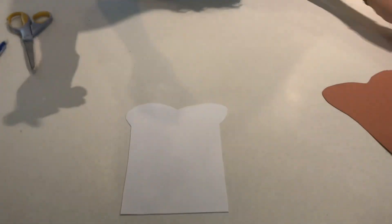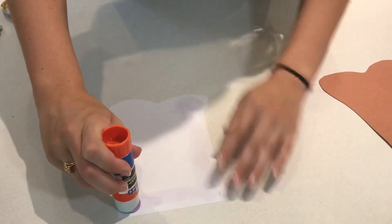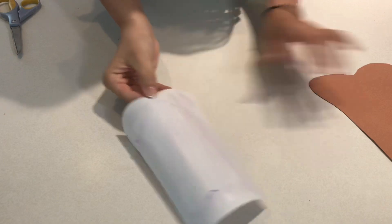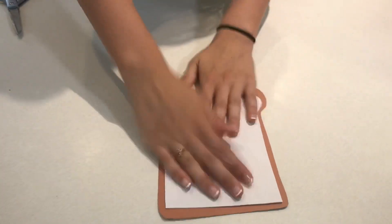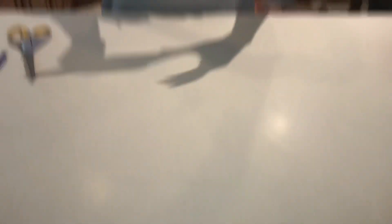So now we have our two pieces of bread — we have the crust and we have the inside of the bread. What we're gonna do is take our white piece of bread, get out our glue, and just nicely distribute the glue all over the back of it. Then we have our crust — put it on there. It might not be perfect; mine's not the most perfect, but that is okay. And so now we have our piece of bread.